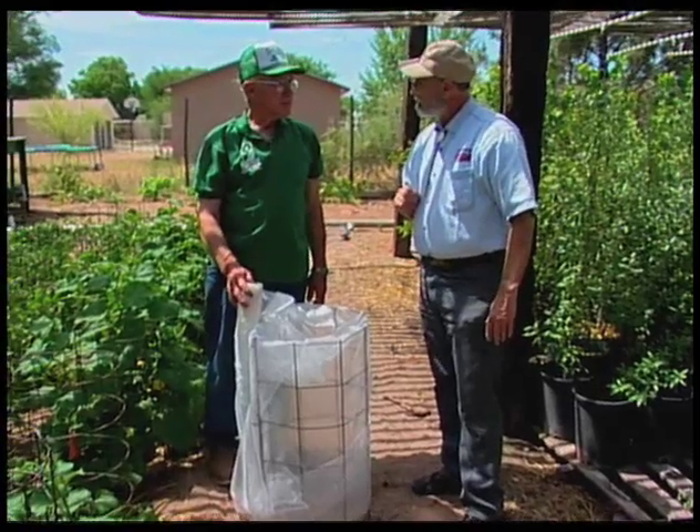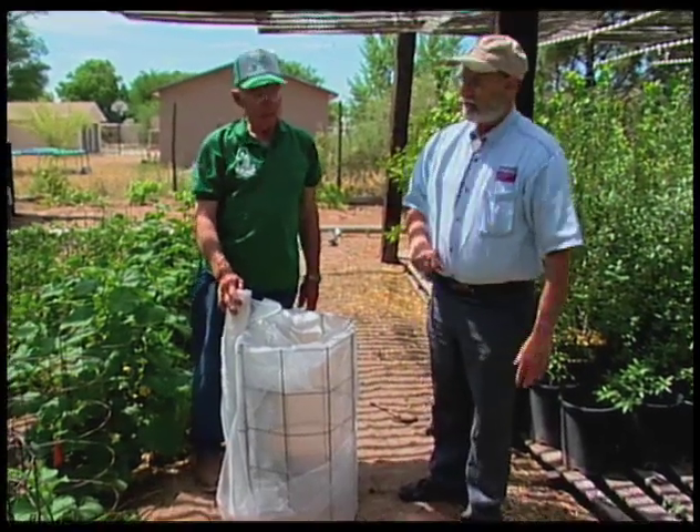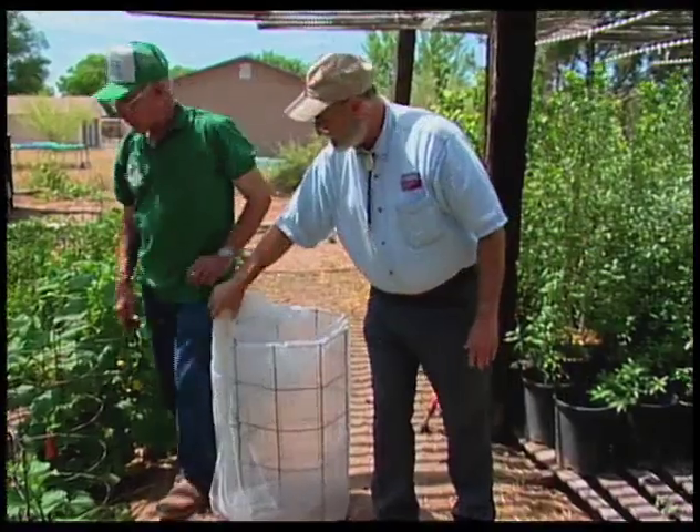You also have a little bit of that curly top here, don't you? I sure do, Curtis. This year is a bad year, it looks like. Let's go take a look at that and see what we need to do.